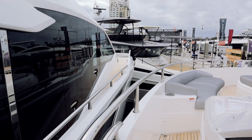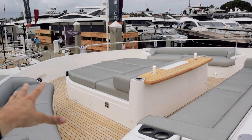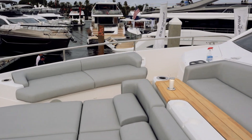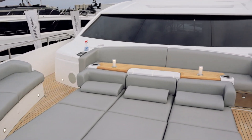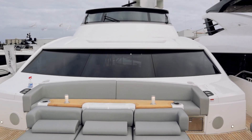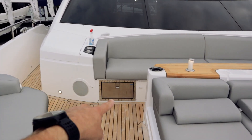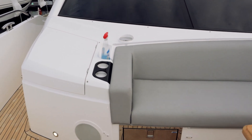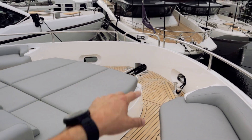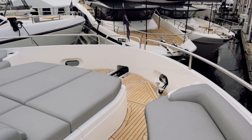Stepping up here into the bow area — a lot going on, awesome space up here to hang out. You've got seating all the way around, loungers in the middle. If we flip around to the working space on the bow and take a quick peek back, you can see that enclosed flybridge there. They have a nice little drawer refrigerator that pulls out, as well as one on the other side. And tucking the cleats away behind there just makes for a really clean look from the outside of the boat.